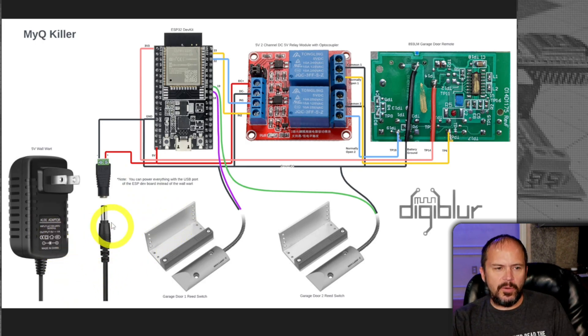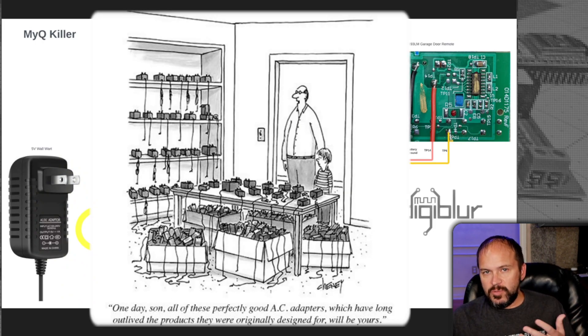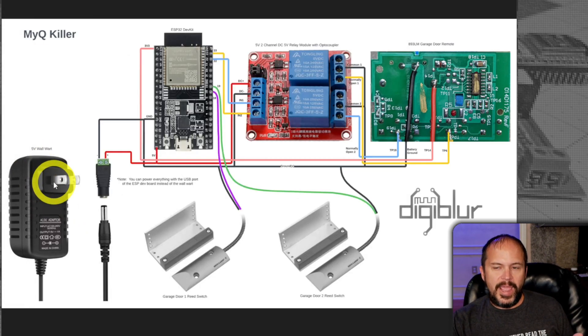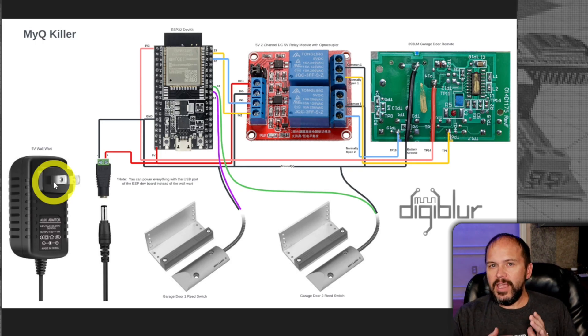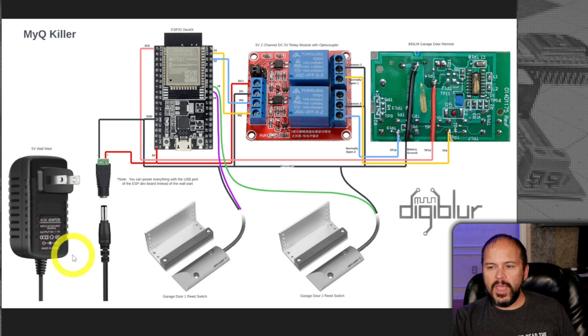For the quick layout: I used a spare 5-volt 1-amp adapter — just from an old router. 1-amp is probably overkill, but you can always go bigger in amperage. A 5-amp 5-volt supply is overkill, but it won't overpower things — it'll only pull as much amperage as it needs. The issue would be if you went too small, like 100 milliamps. You could also power it via the USB port on the ESP32 dev board, using a 1-amp phone charger.